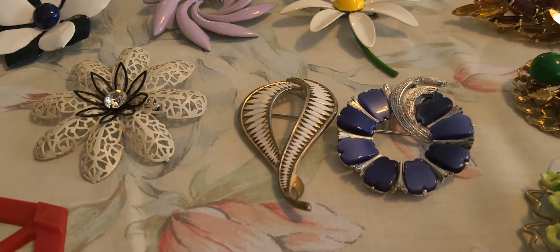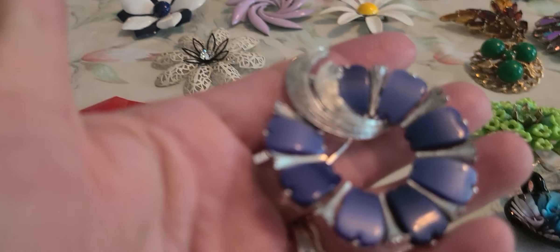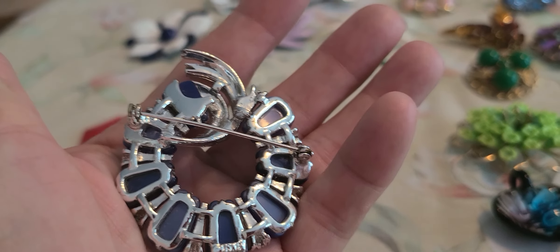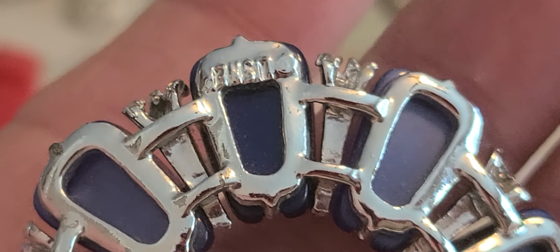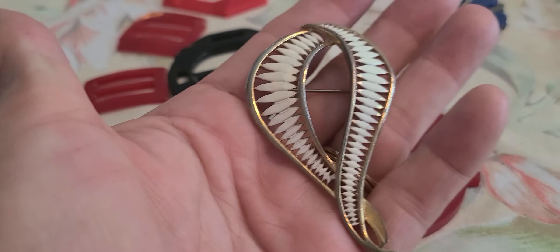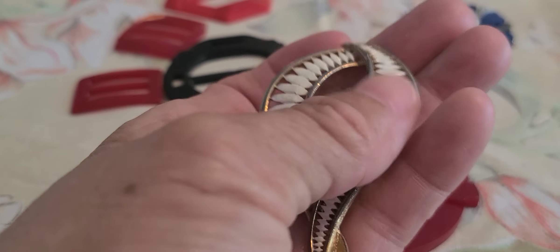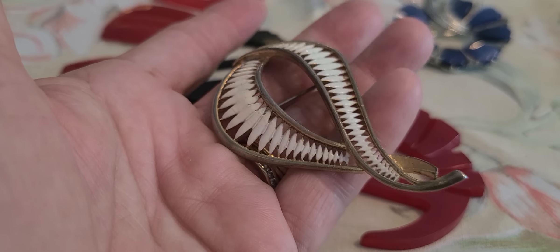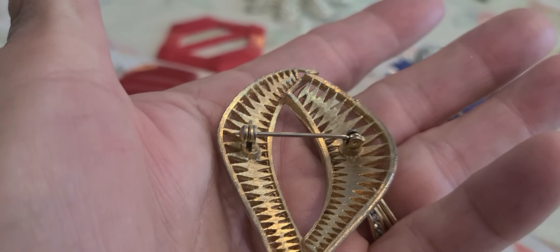And here we go with the brooches. This is a Leisner brooch. I picked up this one here — the diamond shapes around have white enamel on it.